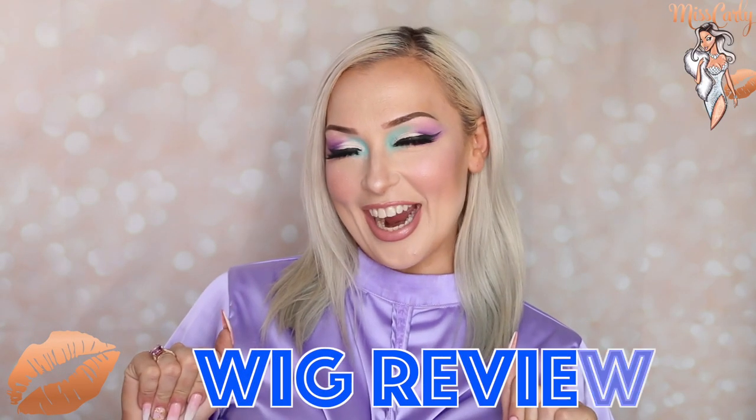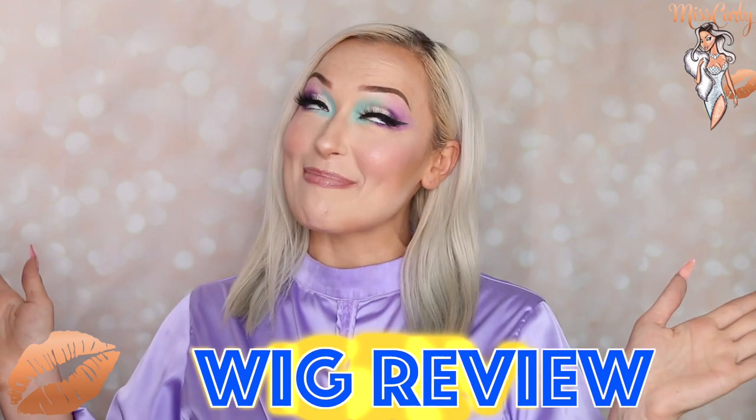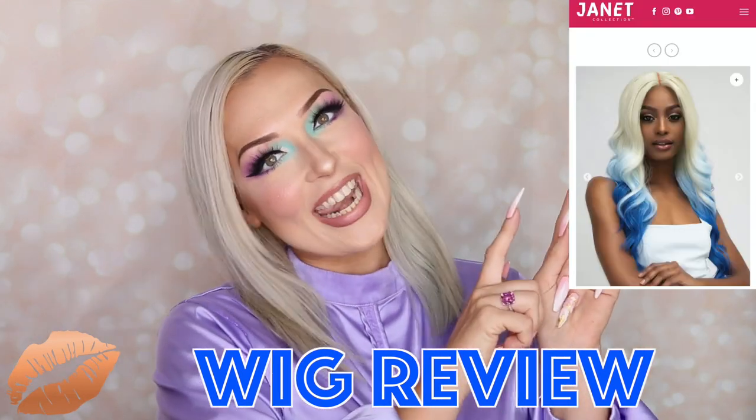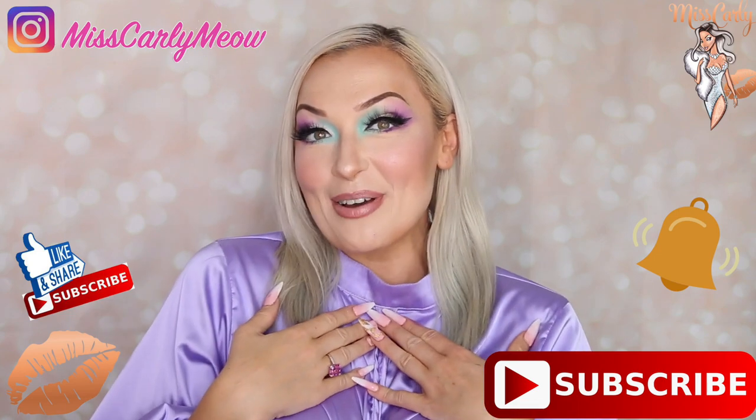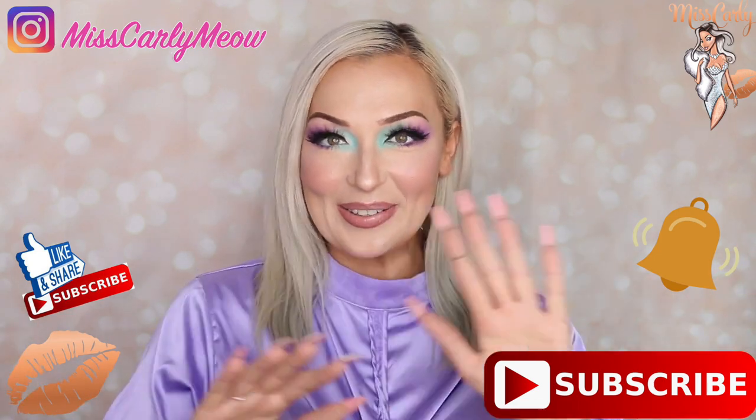Hey everyone, it's Ms. Carly. So today we're going to get inspired by this amazing wig from Janet Collection right here. And if you're new to my channel, don't forget to hit the subscribe button down here as well as the little bell so you are notified when I upload videos every single week.